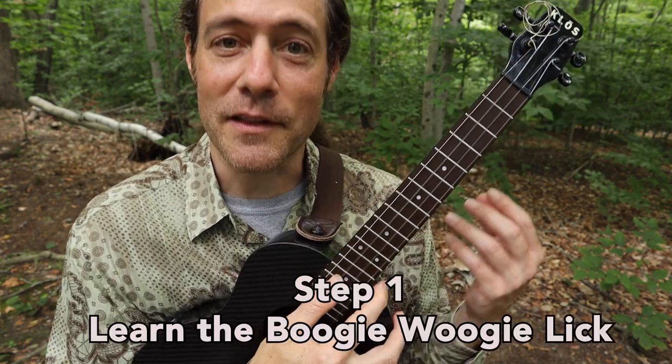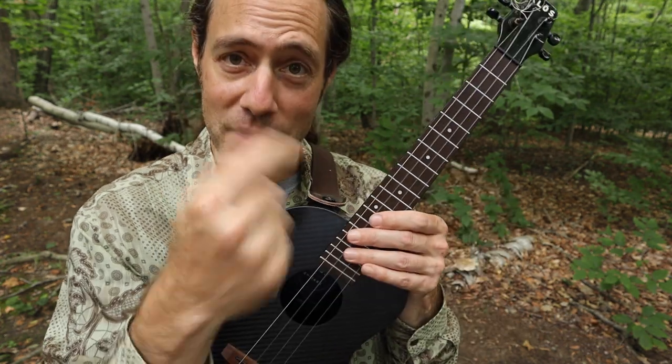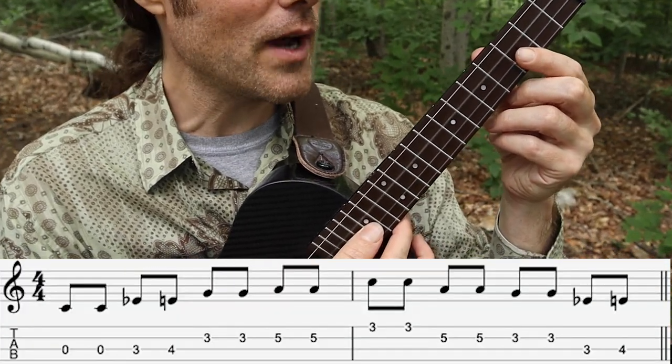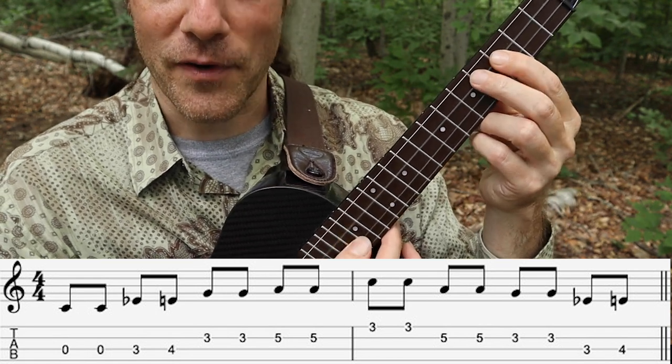Let's begin by learning the lick. We'll play it with our thumb to make things easier, then we'll learn the index finger technique. The lick starts with your thumb picking the open C string twice, then the 3rd fret of the C string, then the 4th fret of the C string.